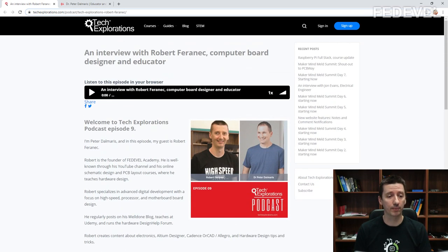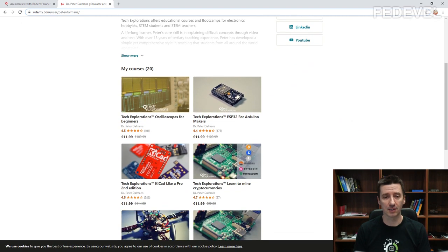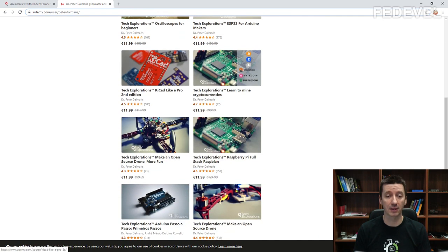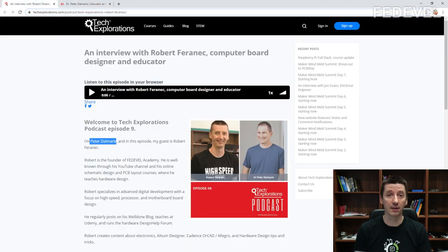I'm not sure if you know Peter Dalmaris. He is well known on Udemy — he has over 80,000 students and he creates courses and tutorials, a lot about the Arduino. He also does some videos about KiCad. So if you like, have a look at Peter's courses, tutorials, and also his website.